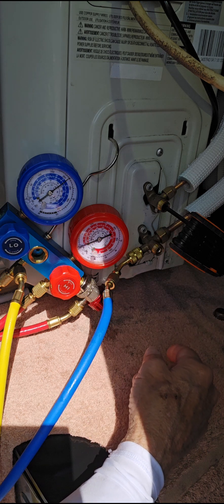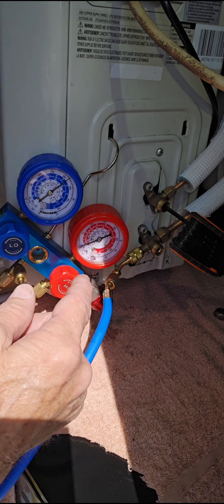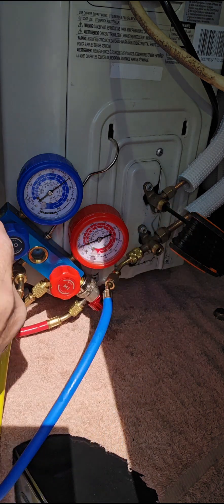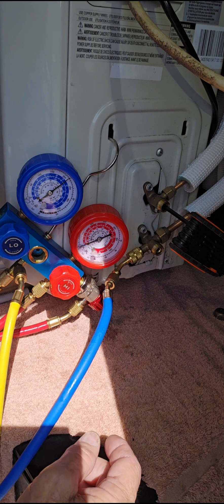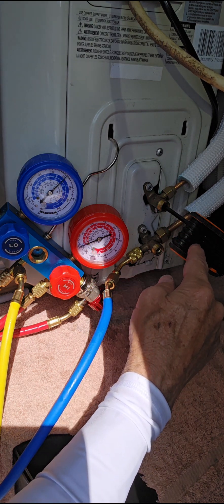We're going to turn it on to cool mode, turbofan at 62 degrees. As soon as the fans on the outside unit start, we're going to close this valve off the way it was before when you first got the unit. So we're going to turn it on — turbo, 62 degrees, cool mode. As soon as we have the outside unit start, then we're going to start turning it closed down completely.